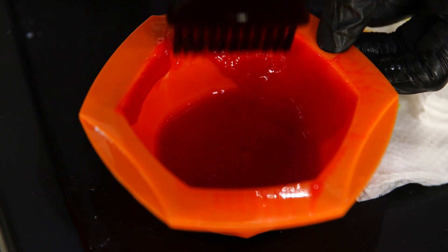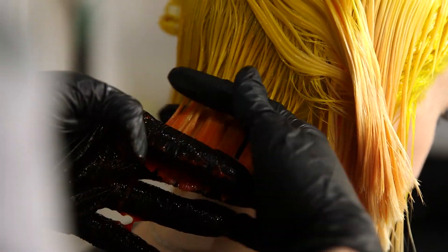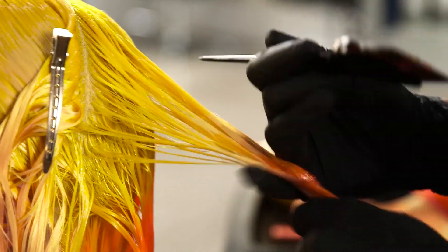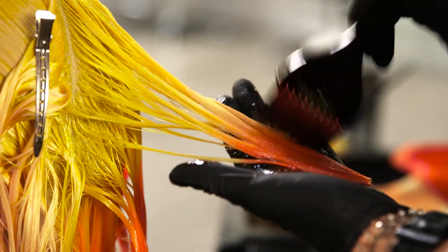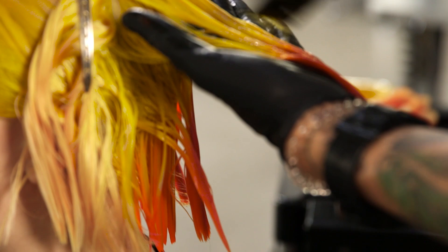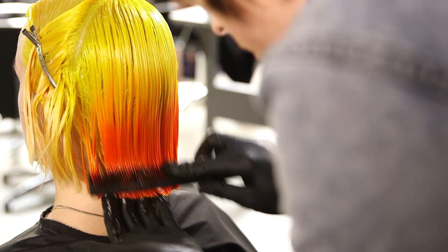Starting from the back in large sections, I'm going to be working this colour just through these ends. I'm then going to comb the two colours together and use my fingers to blend them in. With my end formula, when I get to the top section here, I'm just lightly feathering it up and leaving a little void where there is no colour. Once I've worked this colour in, I'm then going to wipe my hands and get my root shade to blend in that area and blend that down into my end colour so you get a nice seamless blend.